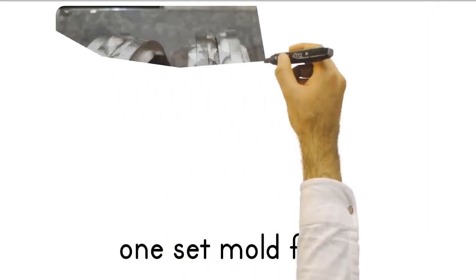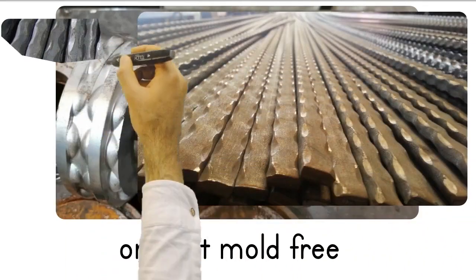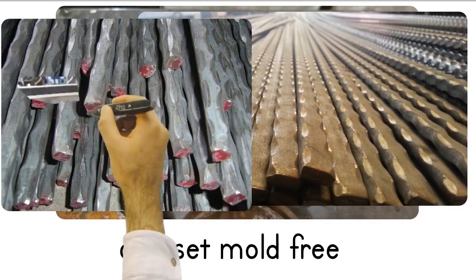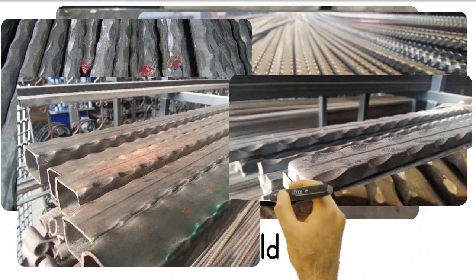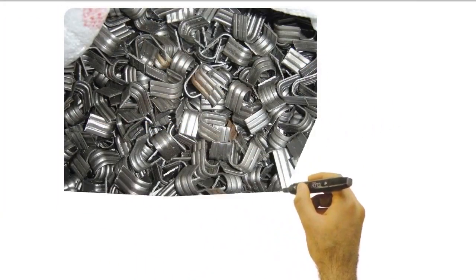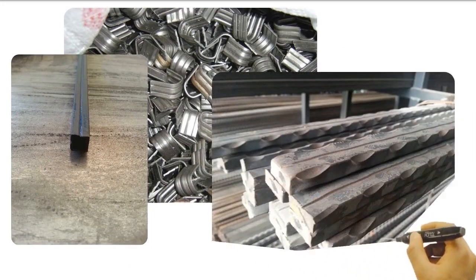If we talk about the dies that come with the machine, you will get any of the flat, square, and profile corner forging die sets free of charge. Square and molding irons are rolled in the same die set. In addition, clamp form die set, square channel engraving set, and four-line roll molds come with the machine free of charge.